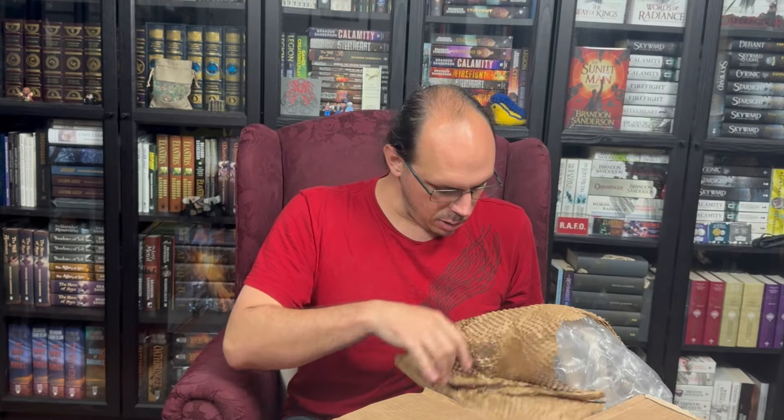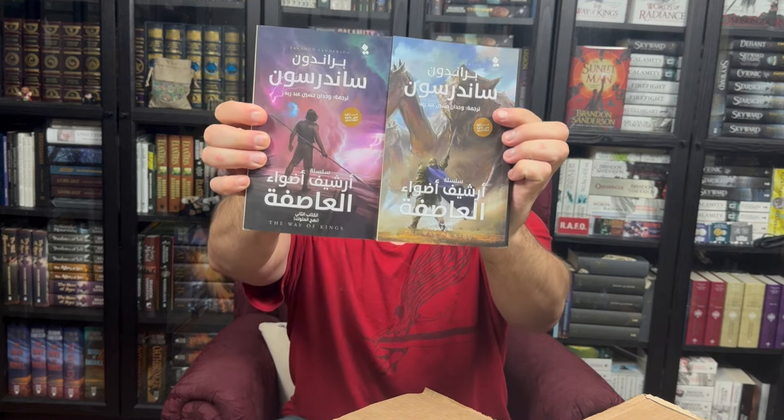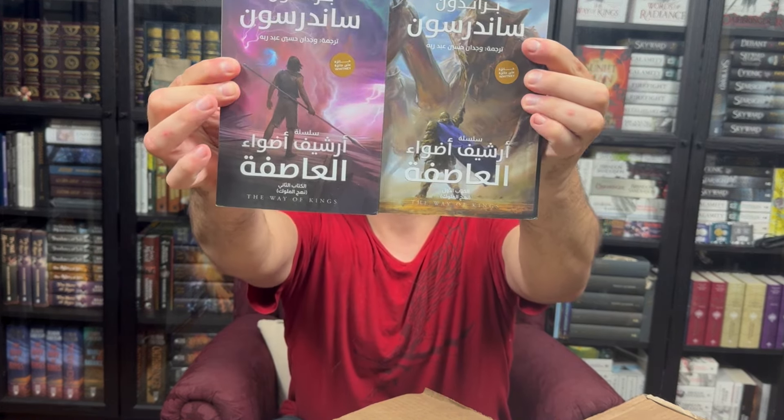This one's a big one — there are two books in here. It's Arabic Way of Kings, Part 1 and Part 2, with some of the most beautiful covers on them. I absolutely love this art on both of these, and these are gorgeous editions to add to my collection.